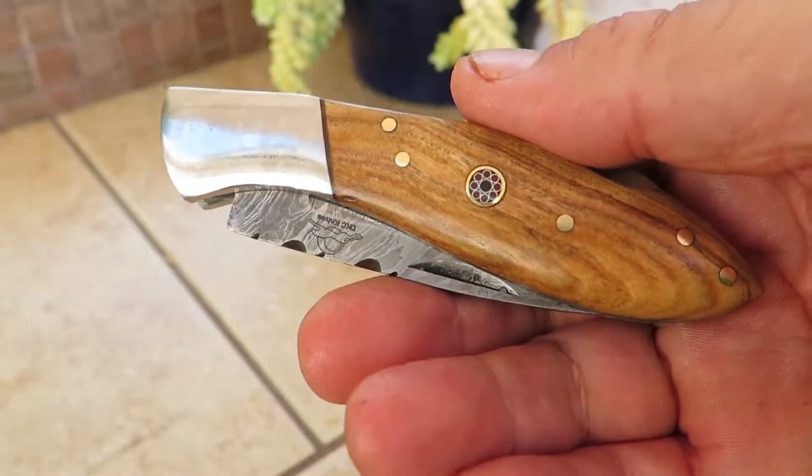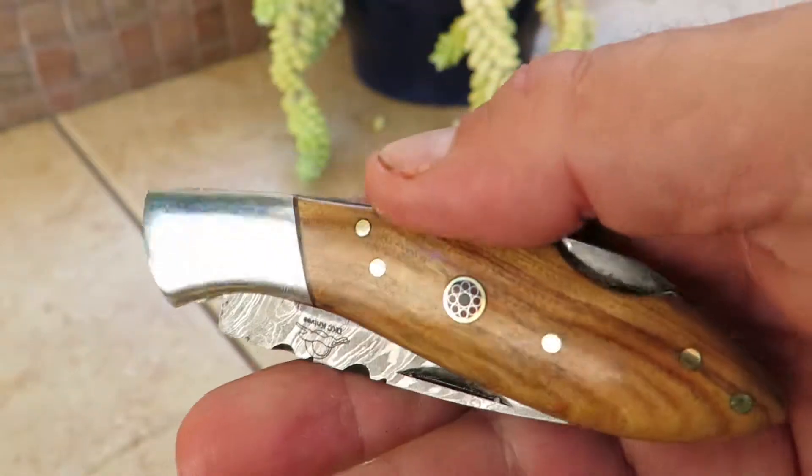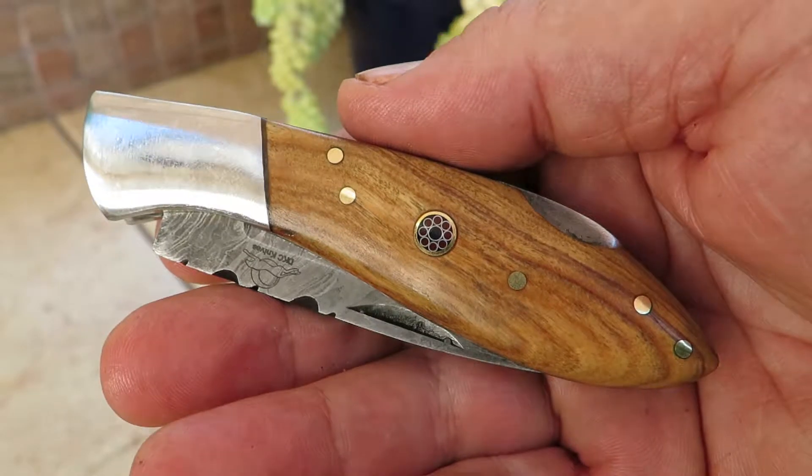You got to be careful — it's a beautiful handmade piece with a beautiful shape and mosaic pins. Come check it out at DKCKnives.com. This is the Little J with the olive wood handle. Thank you very much.